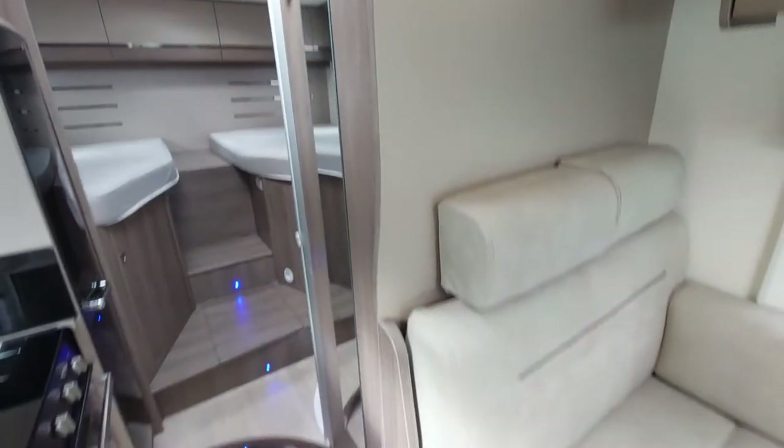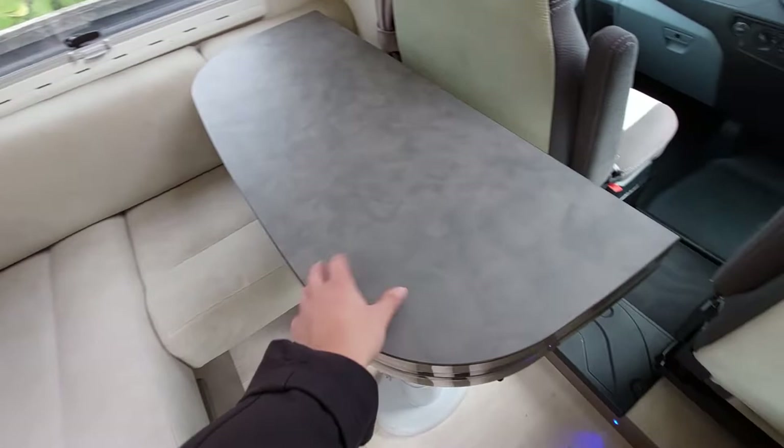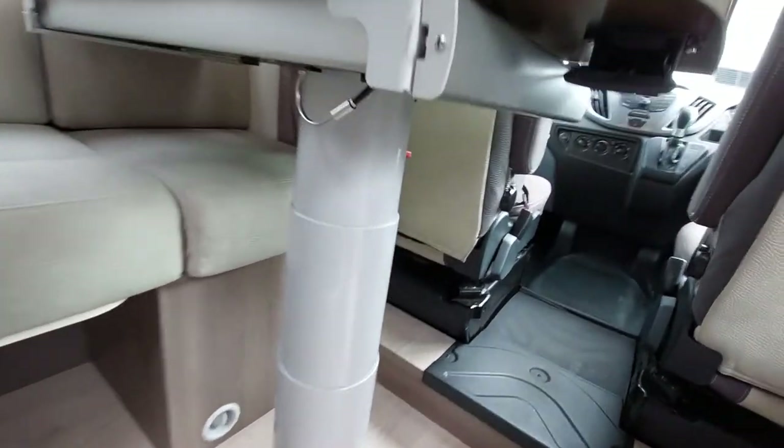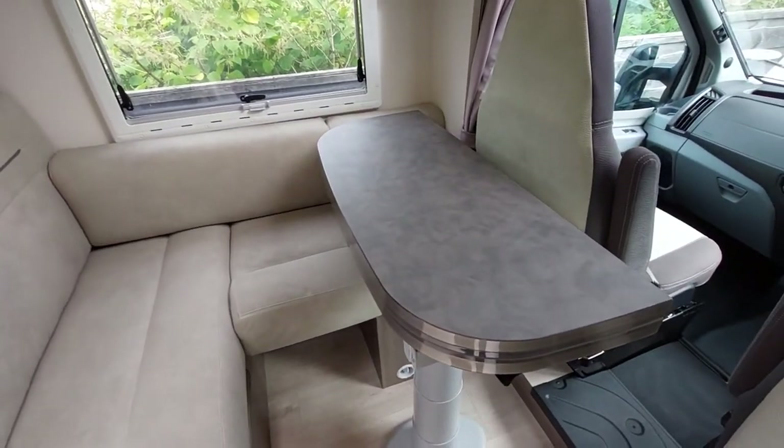Moving back into your lounge, the table does move - it pulls across and rotates. There's a red lever underneath; flick that up, put a bit of weight on it and the table can drop should you need it to.